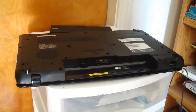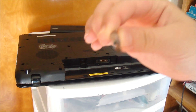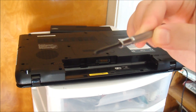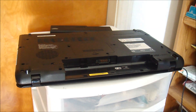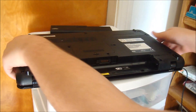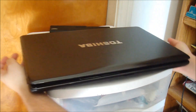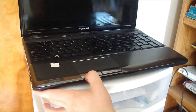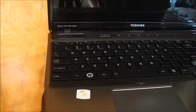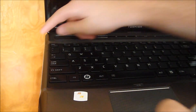As you can see I removed the battery, and I'm going to use a Philips - which is a star - screwdriver. There are two ways companies do this: they either make the back removable, or in this case they make the keyboard removable as well. You're going to have to watch what I do closely, because you can break your keyboard just like I did and you're going to have to pay a hefty price.